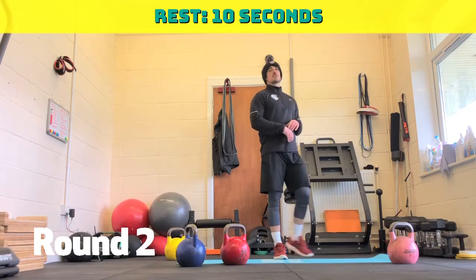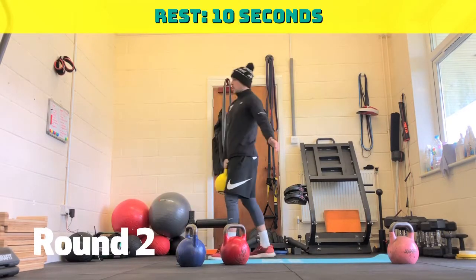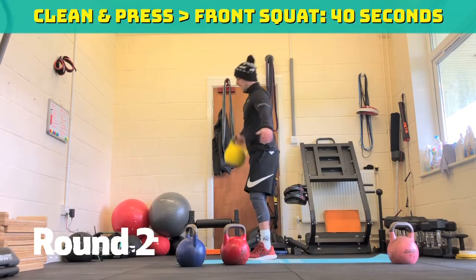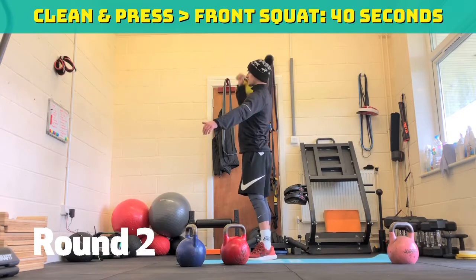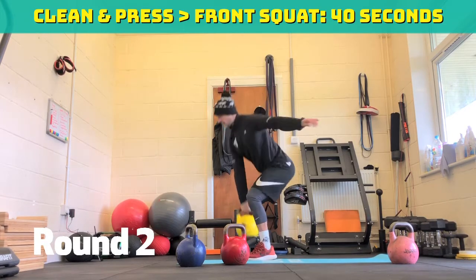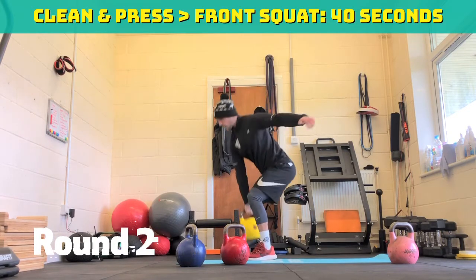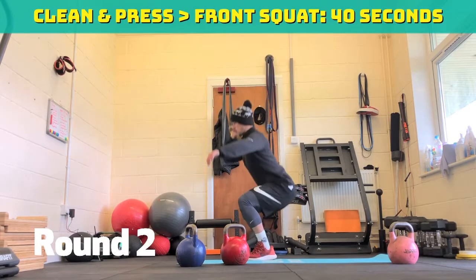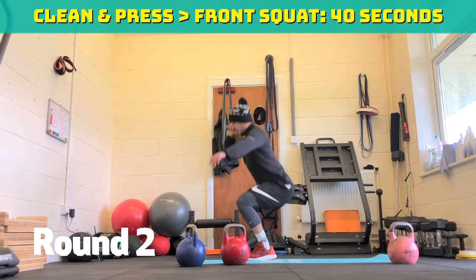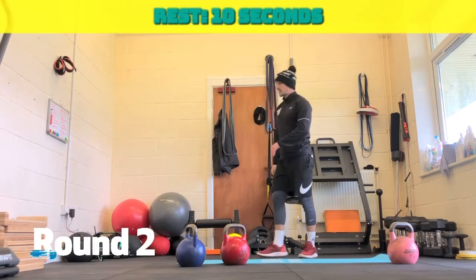Back into clean and press and front squat. Clean it, press it, front squat, bring it back down, just take your time. Thirty seconds to go. Coming up to halfway. Twenty seconds to go. Fifteen seconds to go. Ten seconds to go. Three, two, one. Ten seconds rest.